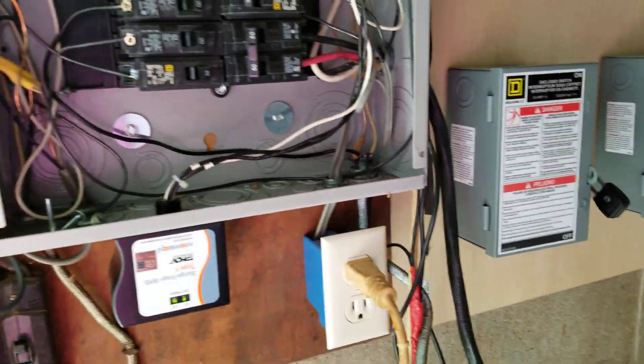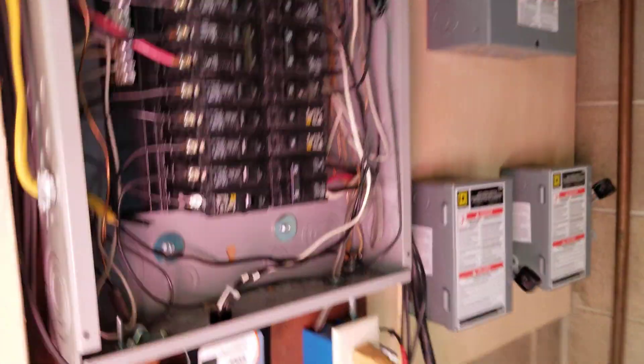Bathroom circuit — well, the wife just can't use a hair dryer when we're on solar. That's all there's going to be to it.